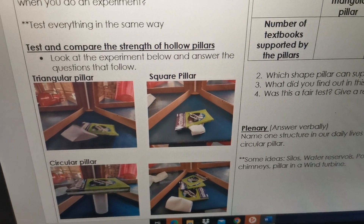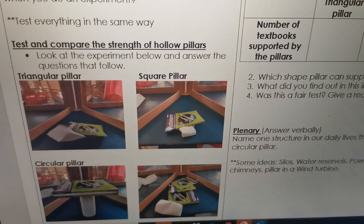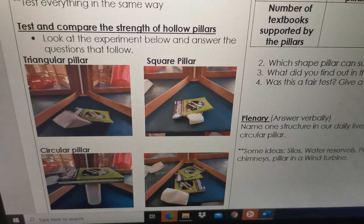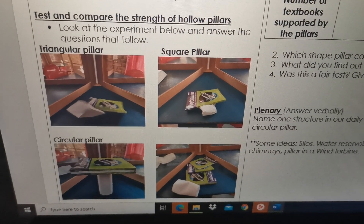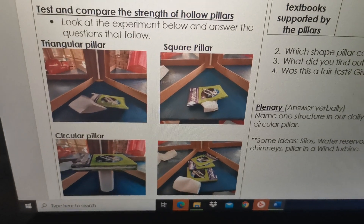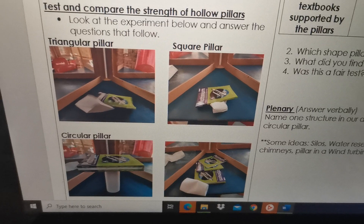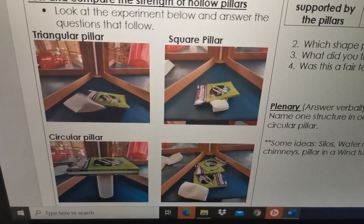The experiment is to see how many textbooks each pillar can hold. I did it with an A4 paper and I made a triangular pillar, a square pillar, and a circular pillar. I did it all with the same type of paper, the same size, and the same sellotape, and I used the same textbooks to make the test fair.